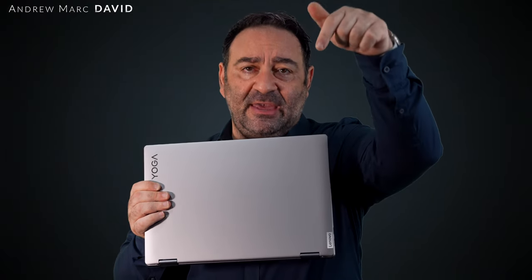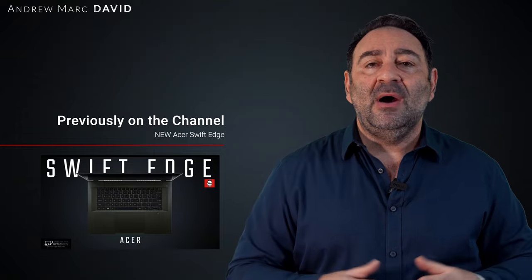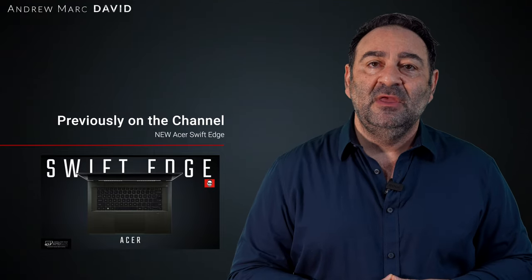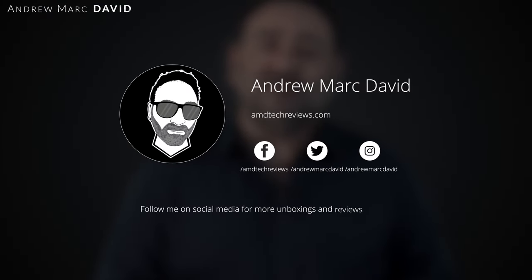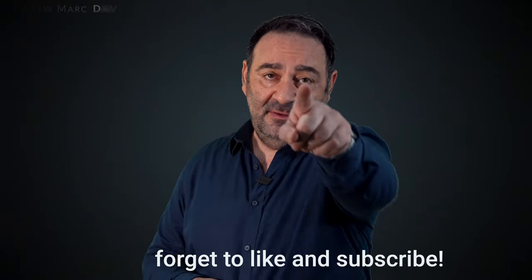The quad Dolby Atmos speakers sound very good. The price at around $1,160 is competitive for what you're getting, and there is some competition in the 16 inch convertible category — check the description for links. Overall, it's a good value with a strong price-to-performance ratio, and I like what Lenovo did with this iteration. If you want to see more, hit like, subscribe, share, and leave a comment below. You can also find me on Facebook, Twitter, Instagram, and at amdtechreviews.com. Until next time — this is Andrew from AMD Tech. See ya!